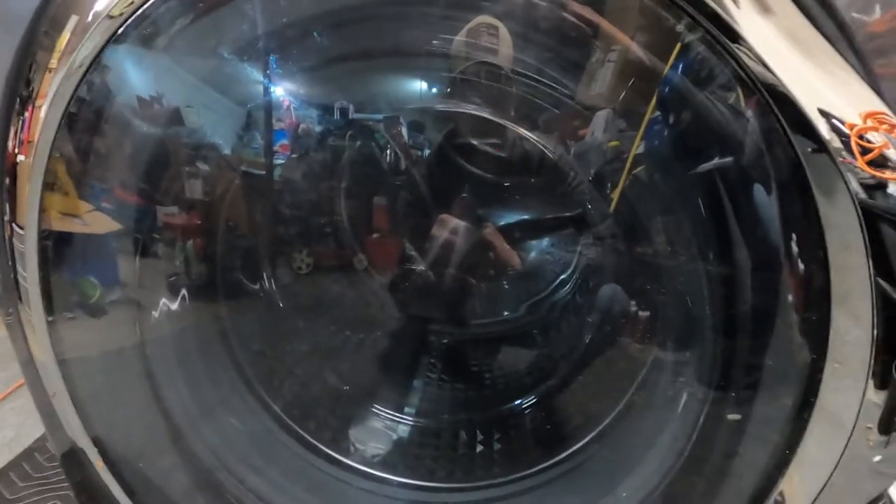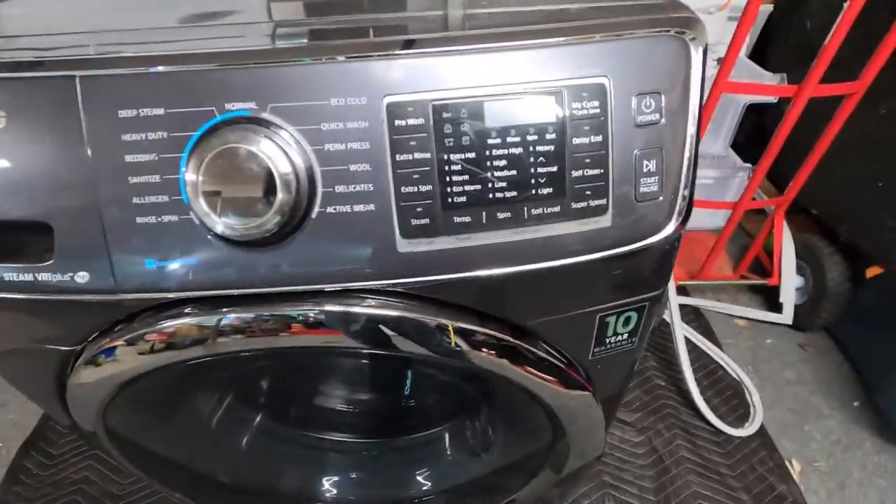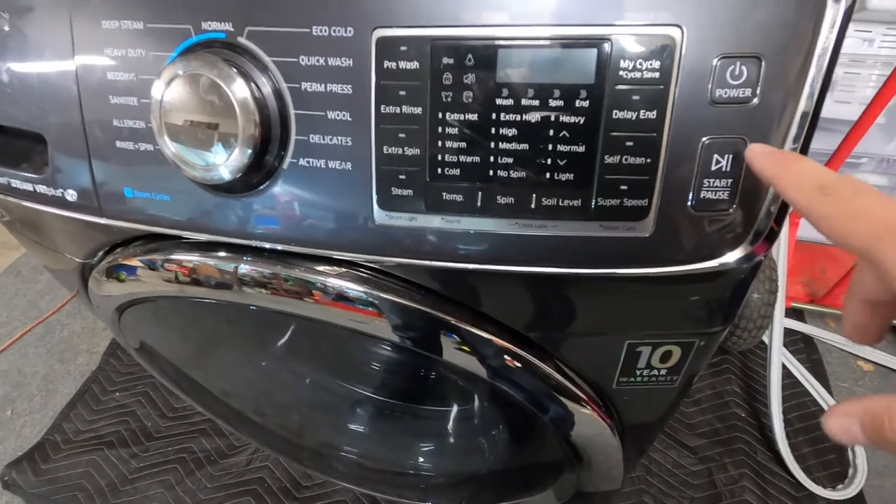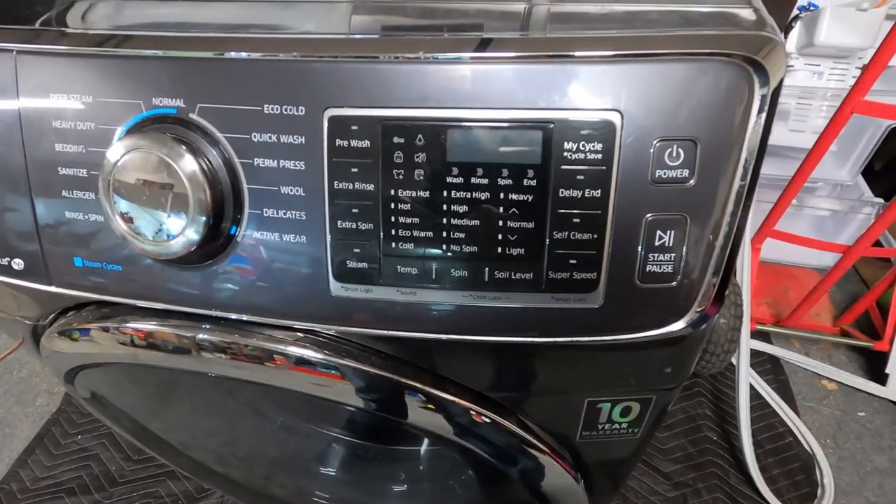So if you have one of these front-load models like this, all you're simply going to do is press the power button and wait for your display to come up.